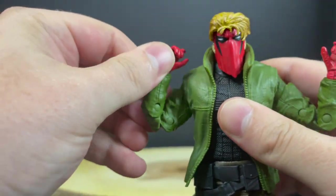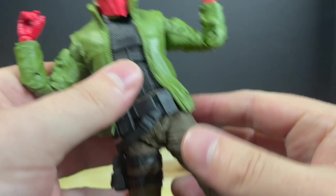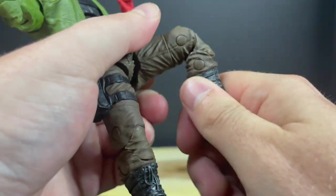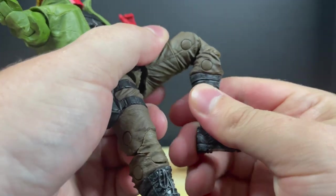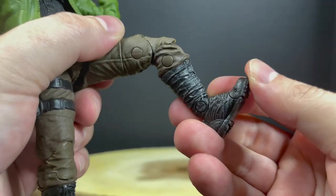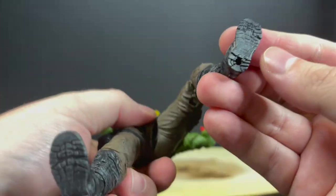He's double jointed and has bicep swivel and wrist articulation. Legs kick out and he has double jointed knees as well — just go easy, mine were a little stuck initially but they worked out. Nothing at the boot but he does have the usual articulation, toe articulation, and some really nice treads and peg holes on the bottom of his feet.